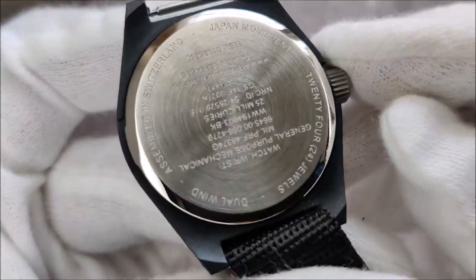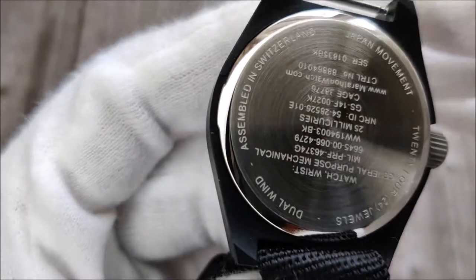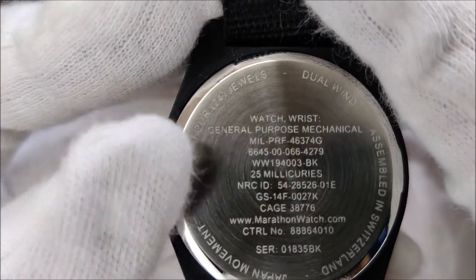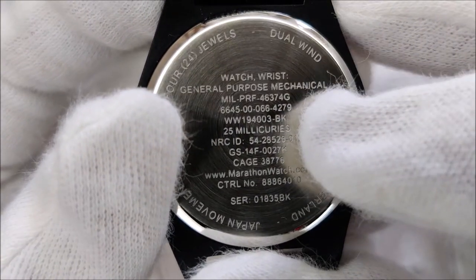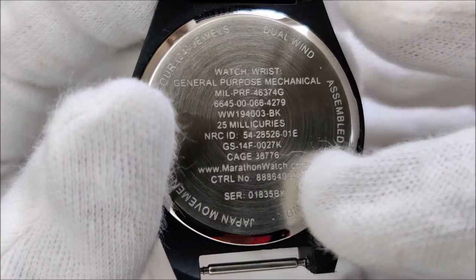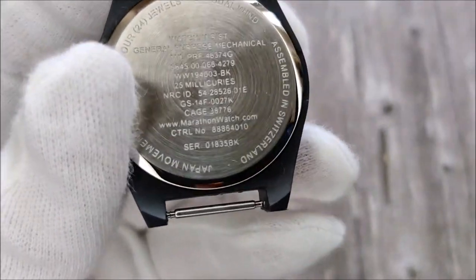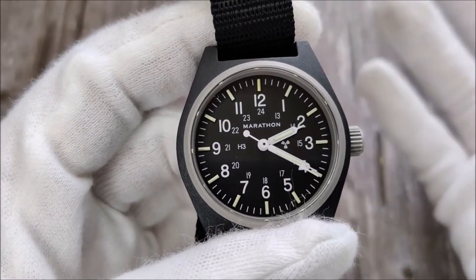The case back is a press-fit type — you can see there's a tab here, and if you want to remove it you use a pry tool, stick it in, and pry it out. Because it meets military specs, all the specs are printed on the back: the name, the MIL-spec it meets — one is US, the other I'm not sure of. The 25 millicuries refers to the radiation from the tritium tube. There's also an NRC ID or serial number for the individually numbered watch. The crown is push-pull, and the NH35 inside is both hand-windable and hackable.